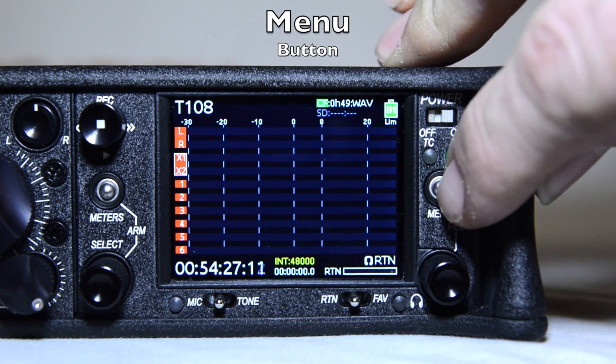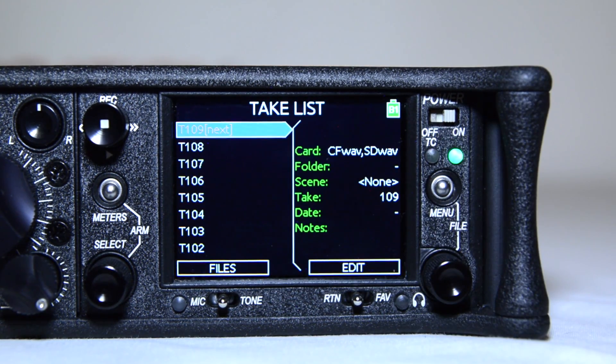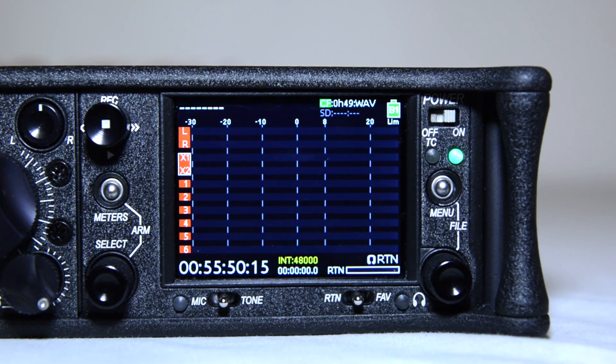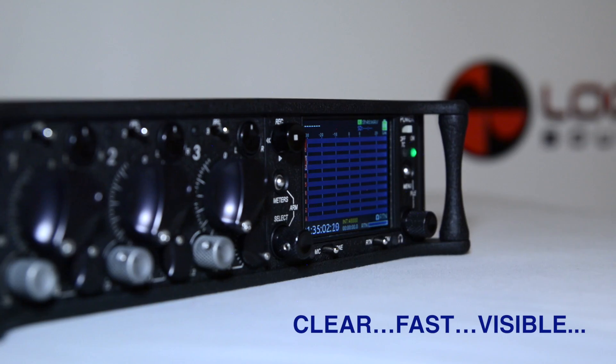The menu button enters the setup menu screen, or when pressed together with the headphone encoder, will enter the take list menu for quick access. The power switch. And last, the LCD display. The LCD displays important operating information and a user interface that's clear, fast, and visible in all light conditions.